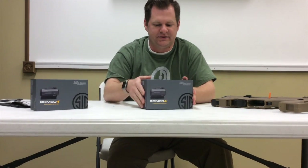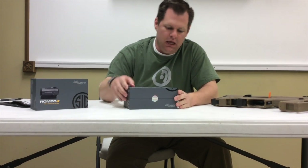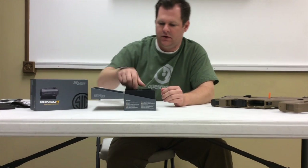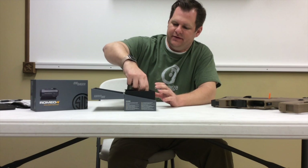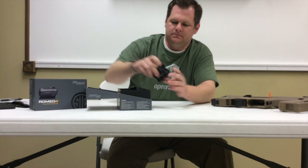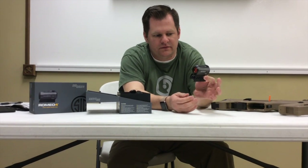The first one we're going to unbox is the SIG Romeo 4A, which is their entry-level optic — the cheapest one they have in this series. It comes with the optic and the high riser already installed.